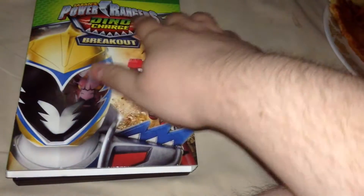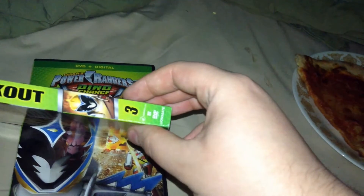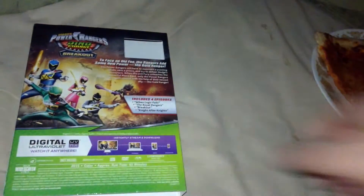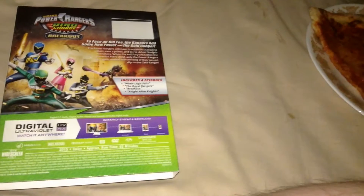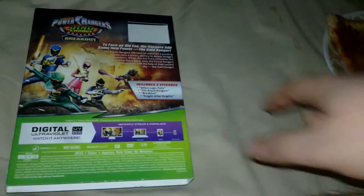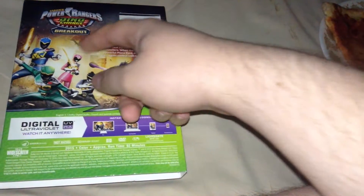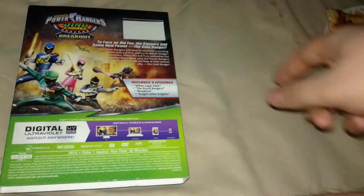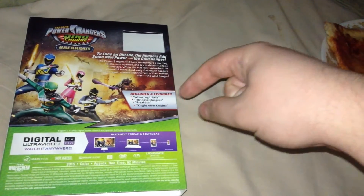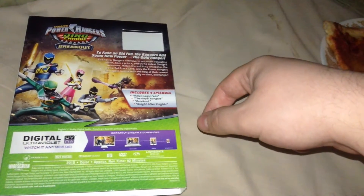There's Dino Charge Breakout DVD and Digital right there. On one side there's the Gold Ranger, Volume 3 and everything; the other side has the Red Ranger. On the back you have the rest of the Rangers currently in these episodes — Blue, Green, Pink, and Black — fighting a monster, with the Pterodactyls right there and the city landscape behind them. It includes four episodes: When Logic Fails, The Royal Rangers, Breakout, and Night After Night.